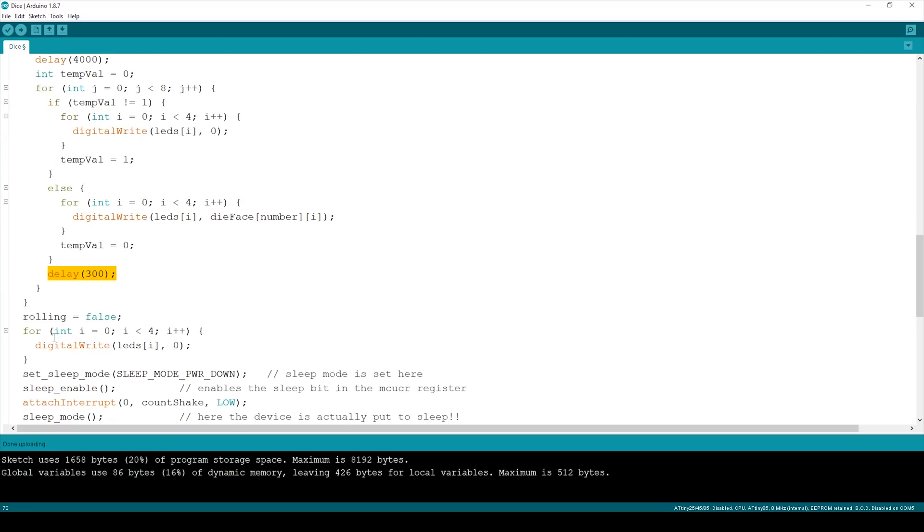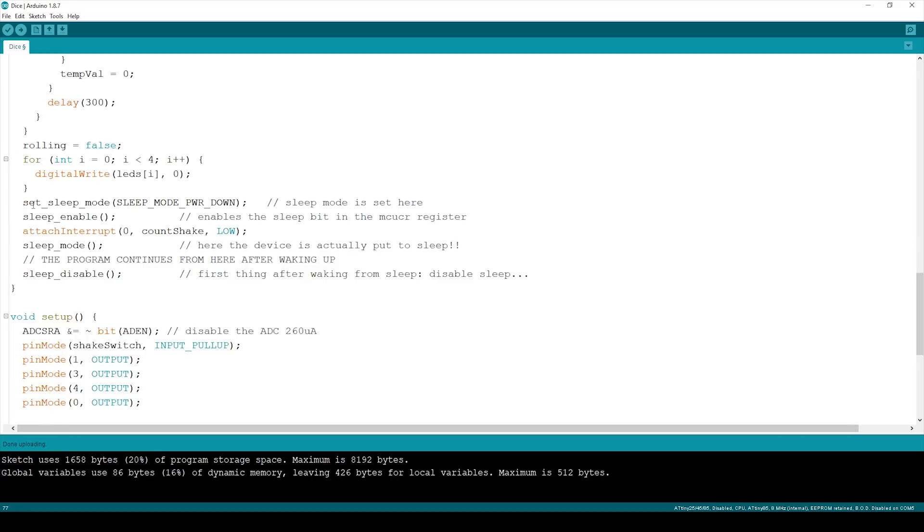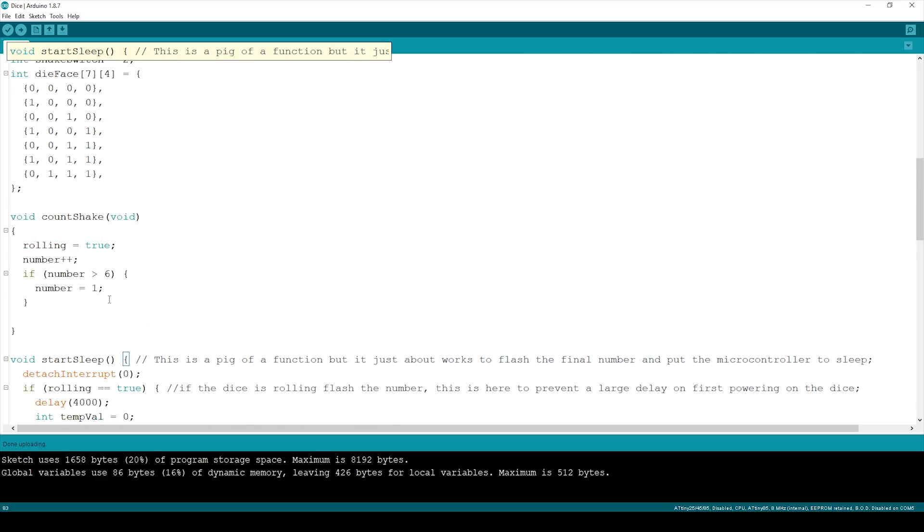After flashing, rolling is set to false, all LEDs are turned off, and we enter sleep mode. The sleep mode is set to SLEEP_MODE_POWER_DOWN, which is the lowest current mode available. Sleep is enabled by setting the appropriate register bits, then we attach our interrupt looking for a LOW signal — since the shake switch connects to ground. We call sleep_mode(), and the program resumes from that point once the interrupt fires. Then sleep_disable() is called. The countShake interrupt simply increments the number and clamps it to 1-6.